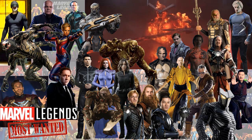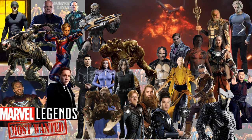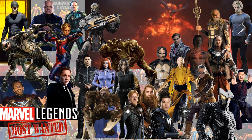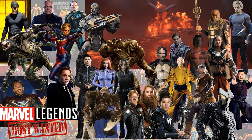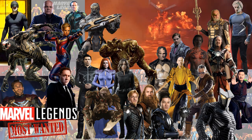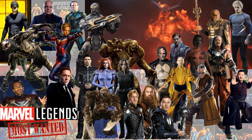I'd also love to see Kaecilius from Doctor Strange. From Thor, the Warriors Three and Malekith. I'd love to see Abomination. We definitely need the Chitauri and the Outriders. Captain Marvel in her Endgame costume. From Netflix, the Daredevil in the original black costume and Kingpin. For head sculpts, we definitely need Jude Law and Jake Gyllenhaal.